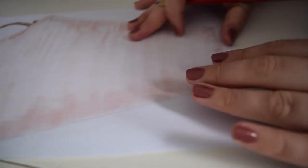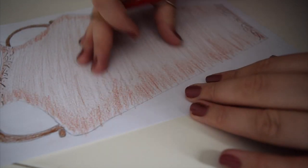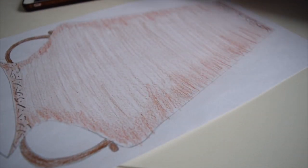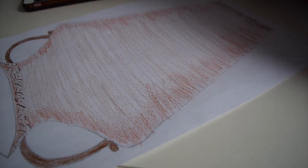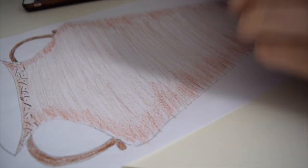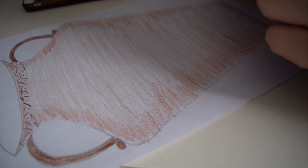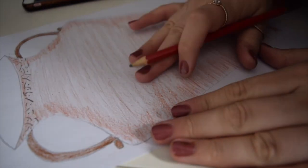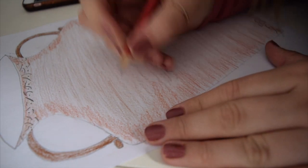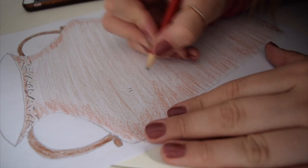Now we're going to write something in the middle of our jar. The verse we're going to write is from 2 Corinthians chapter 12, verse 9: 'My grace is sufficient for you, for my power is made perfect in weakness.' Write that in the middle of the jar — you might want to use big letters.